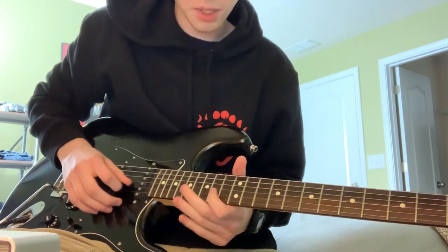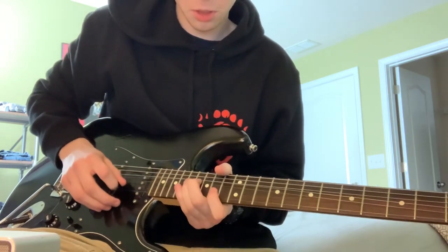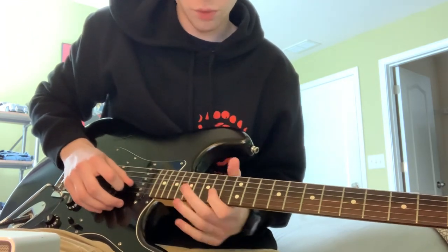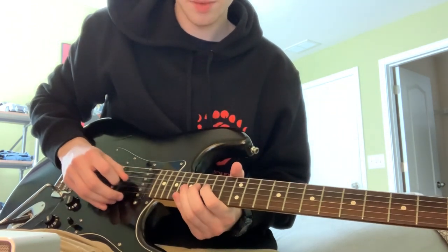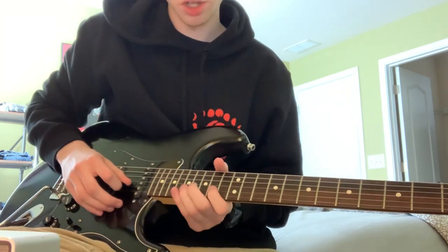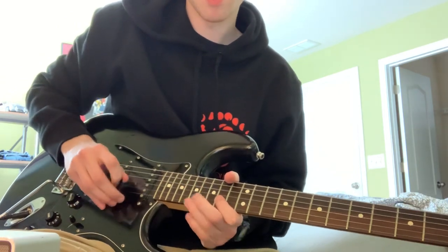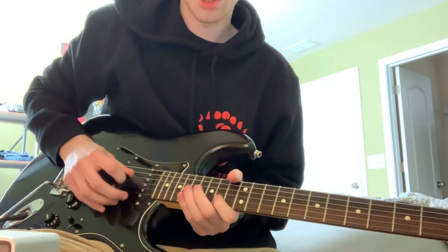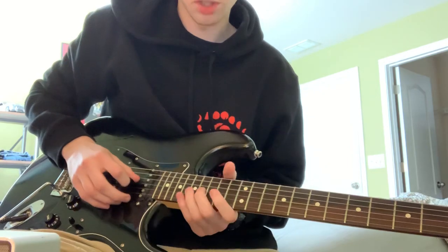And then you're going to hit the 14th on the B — let me play it really quick. So, 14th on the B, then the 16th on the G, and then a hammer-on and pull-off from the 14th of the G to the 17th, and then hammer-on and pull-off.